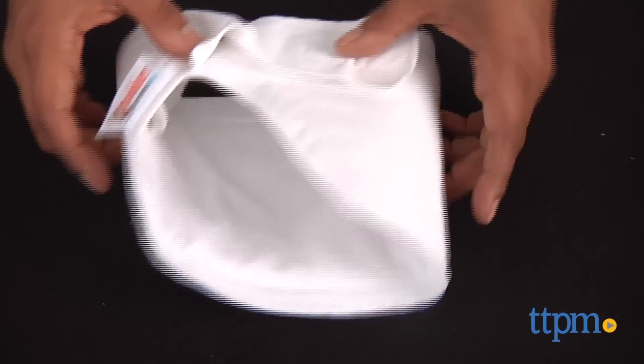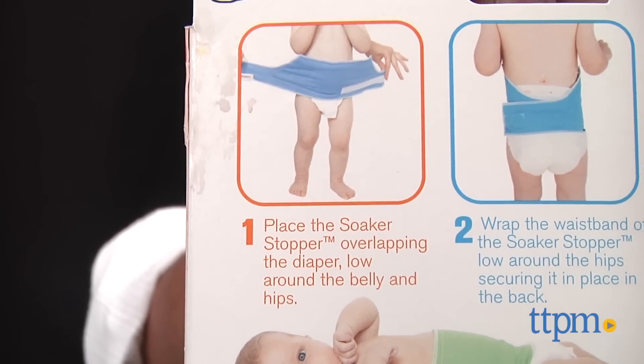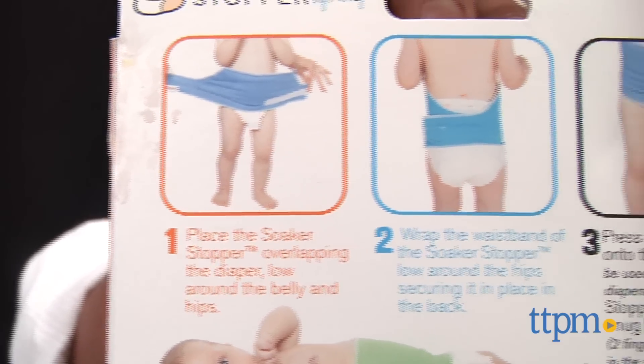A handy diaper extension to help prevent nighttime leaks. Hi everyone, this is Maria with TTPM. Here we have the Soaker Stopper, a fabric diaper extension that might help prevent diaper leaks.